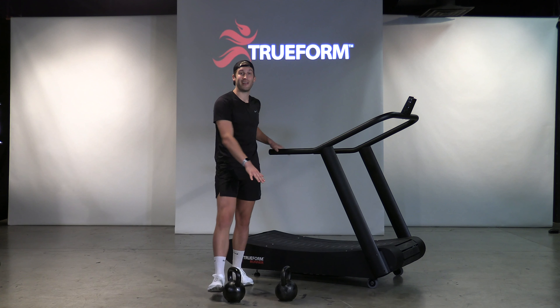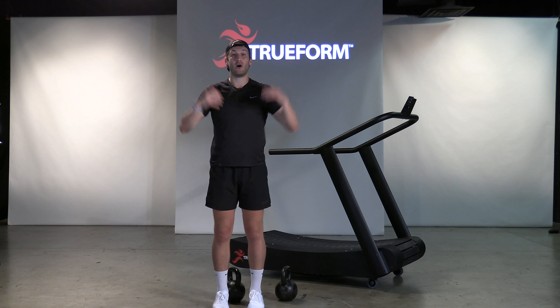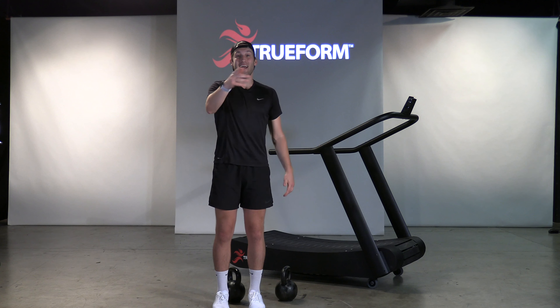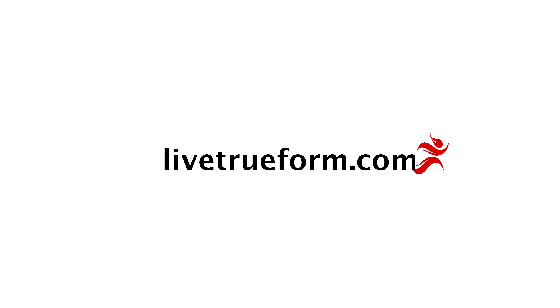Alternating between running and carrying a little heavy weight, working on some core strength, getting up tall, and reinforcing proper running form with the heavy carries. Get after it and let me know if you have any questions. You can find more training tips like this and workouts at LiveTrueForm.com.